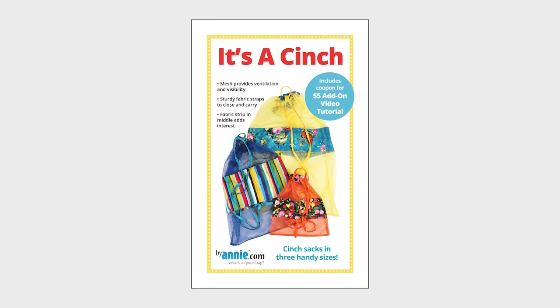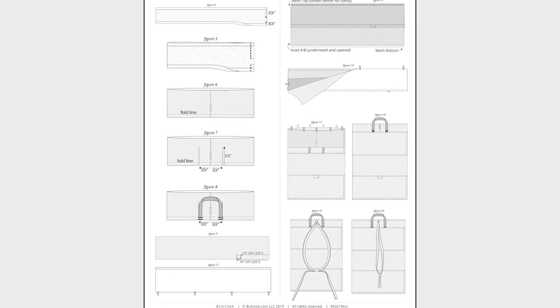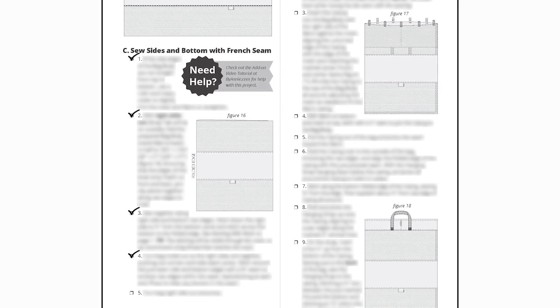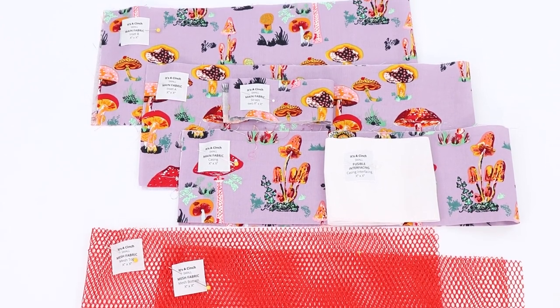As with all ByAnnie patterns, the It's a Cinch pattern includes complete step-by-step instructions along with lots of helpful illustrations. You'll love the bulleted checkboxes by each step that help you keep track of where you are in the process, and the handy labels that you can attach to all of the pieces that you cut for the project.